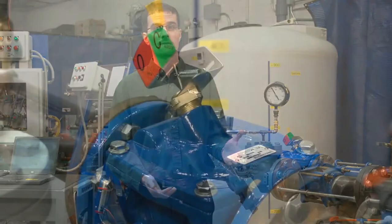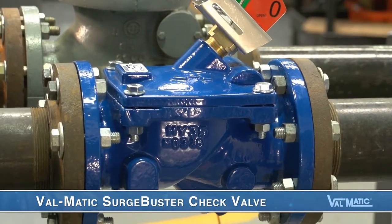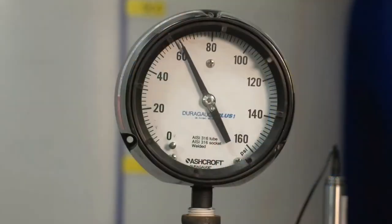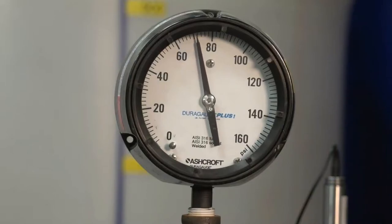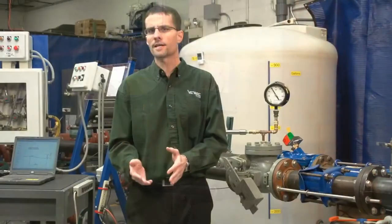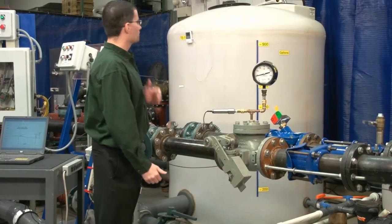As we learned, the Valmatic Surge Buster check valve operates on a different principle that allows it to close faster. We will now pump water through the Surge Buster check valve. Again, when the pressure reaches 80 psi, the pressure switch on the tank will trip the pump. Then in a fraction of a second, the air in the tank will stop the flow and reverse it rapidly back toward the check valve. Now let's start the pumps.